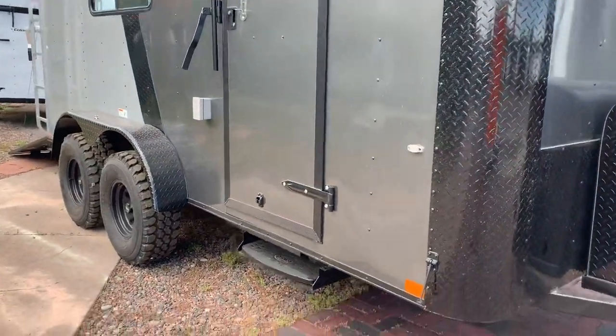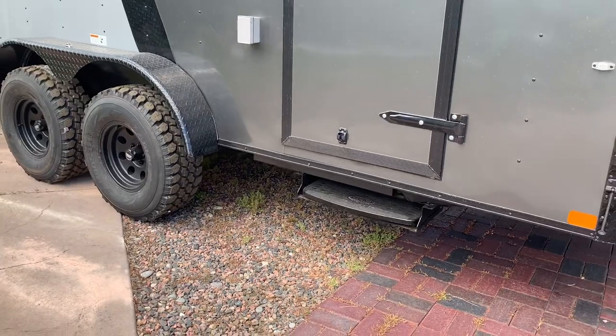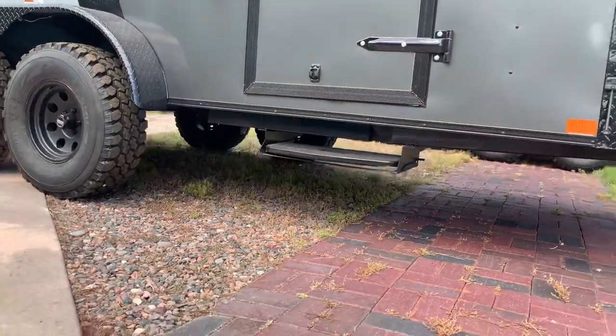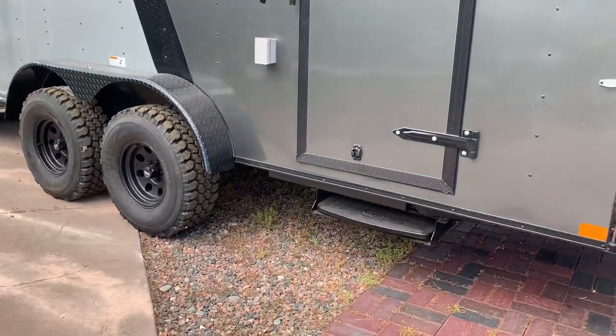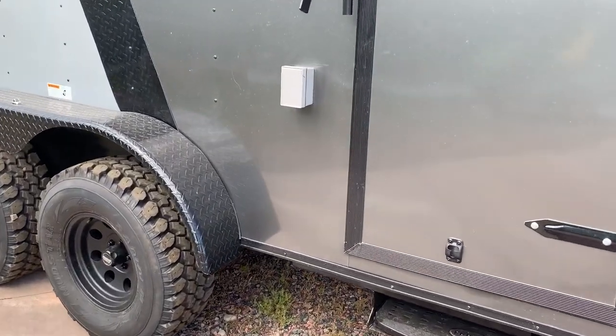This one, stock number 15290. You do have a step off of your side door because we do have about 18 to 19 inches worth of ground clearance. You guys can see these sit up really tall so you can get off-road, and there's a nice step now that we've added so you can get in and out a lot easier.